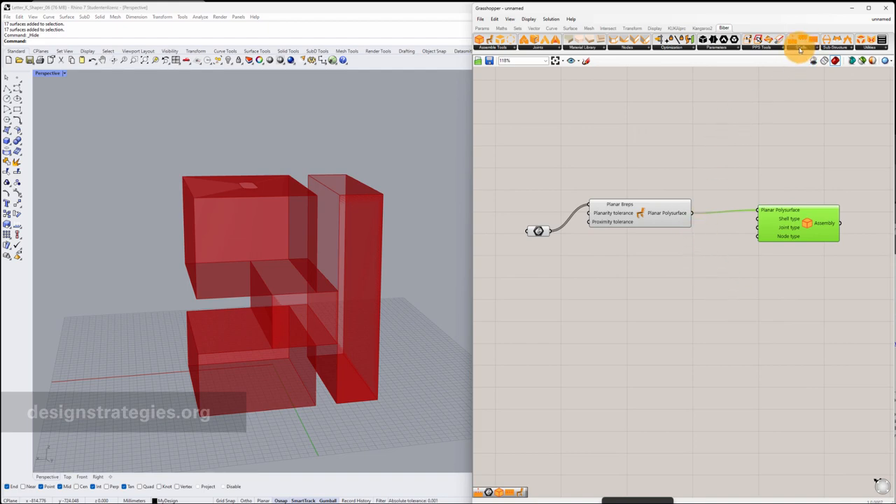The next thing is we want to add a dimension. I just add a negative shell to my shell type and I define a thickness — in millimeters I define a thickness of 12 millimeters — and I connect it to my thickness input.